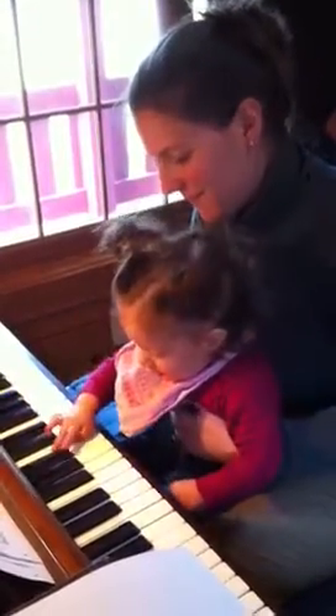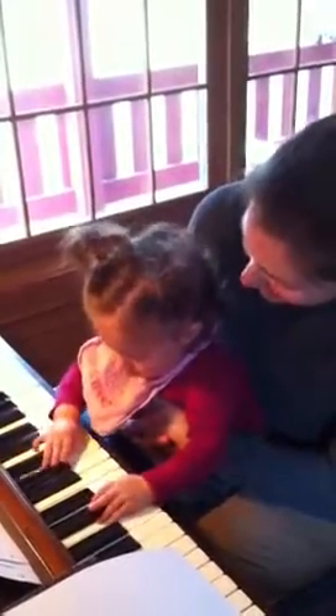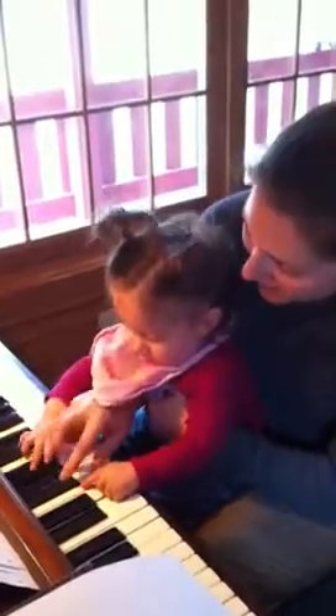Up here. That's way more fun. Daddy, this is the pentatonic scale.